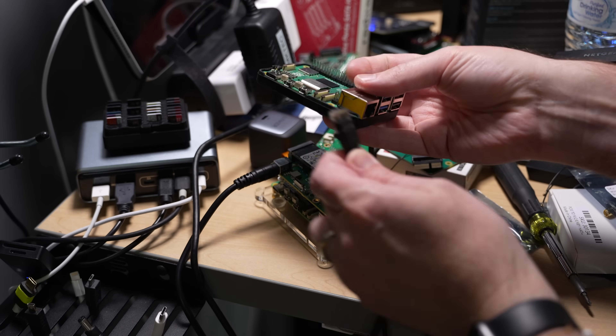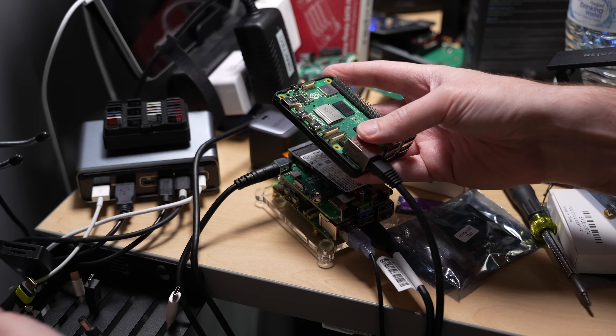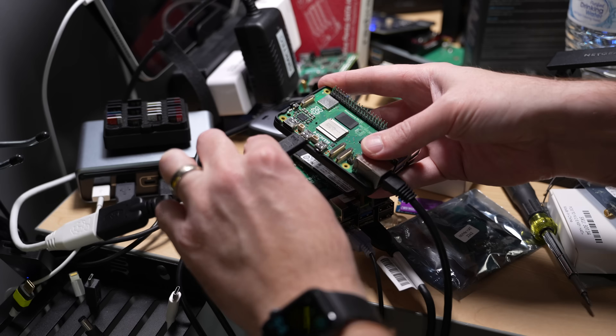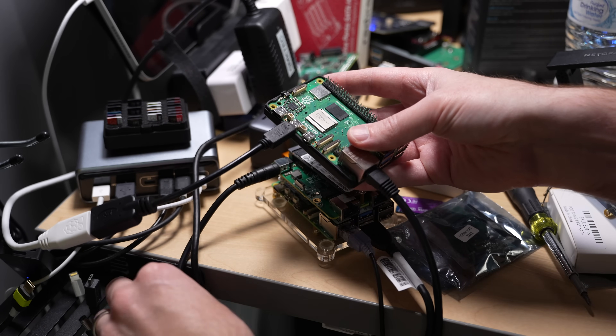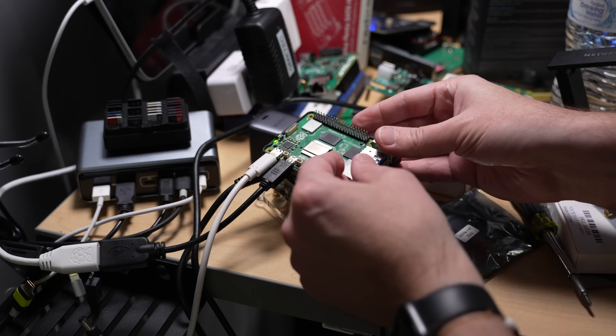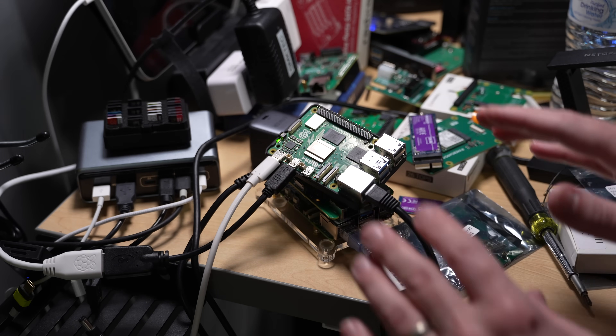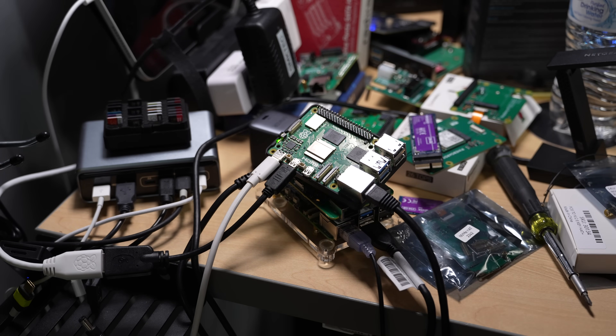I'll need networking and power — let me plug in the monitor too. There's my monitor and USB-C power. Let's hope this boots up. I don't have a heat sink on there; I should probably put one on, but maybe I can just blow a fan over it. I'm sure that'll be great for performance.